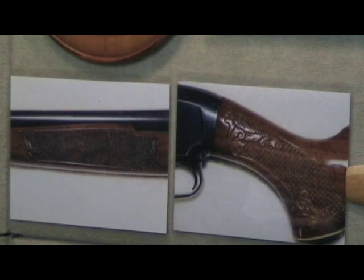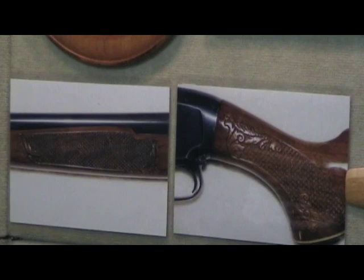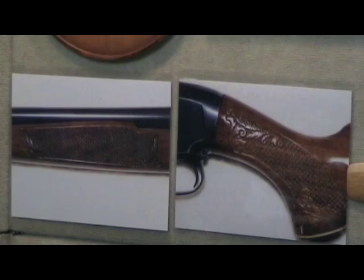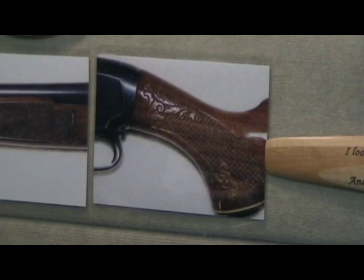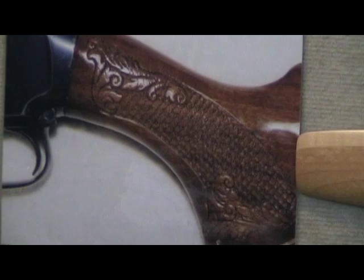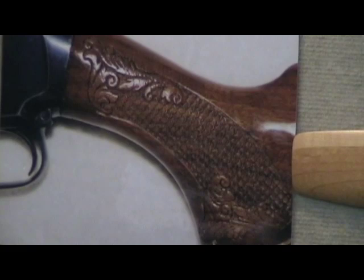This is a gun stock that I did for a gentleman I know here. On the grip of this shotgun I did fish scale and then some leaves, and out at the fore end a bunch more fish scale. That's really fun to do — not a beginner's thing, something you need to practice and really learn. We're going to show you a book later on that will tell you exactly how to do that.